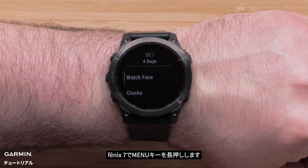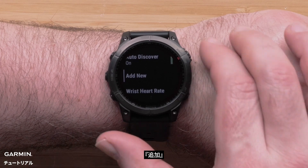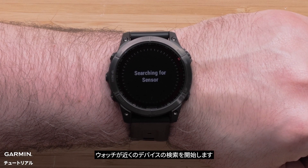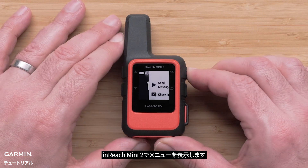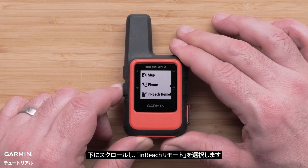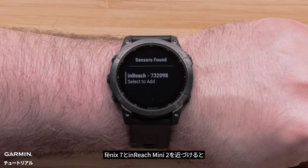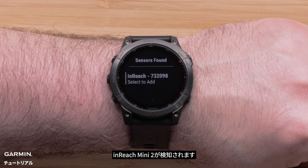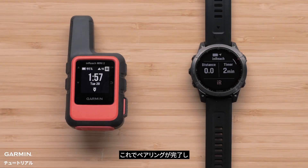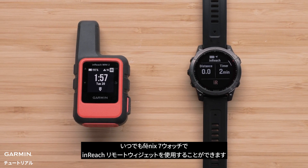On your Fenix 7, press and hold the Menu button. Then scroll down and select Sensors and Accessories, followed by Add New, then select InReach. Your watch will begin searching for nearby devices. On your inReach Mini 2, select the menu, then scroll down and select Settings, then scroll down and select InReach Remote. Turn the status to On. With your Fenix 7 and inReach Mini 2 near each other, your handheld will be found. On your watch, press the Start Stop button to select the inReach Mini 2 device, then select the check mark. Now that the pairing process has been completed, any time your inReach Mini 2 is turned on and within 10 feet, the InReach Remote widget can be used on your Fenix 7 watch.